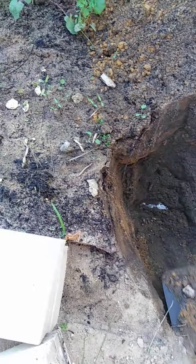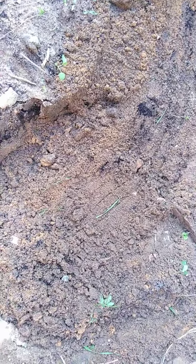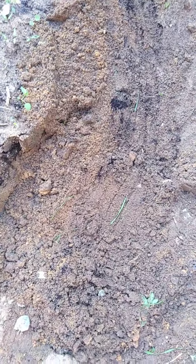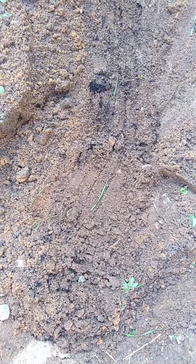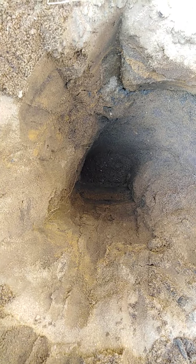Hold on, guys — this is the reason why you have to dial before you dig, to check if there are any pipes. We chose the location but it's a good thing the shovel didn't hit directly. When we slowly dug, we saw a white pipe. So we've closed the hole and we need to choose another location now.